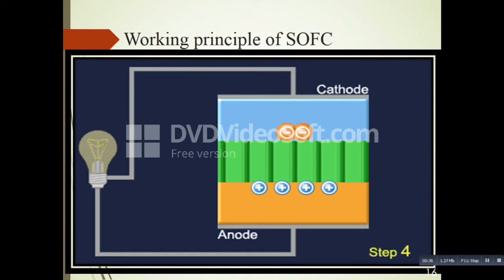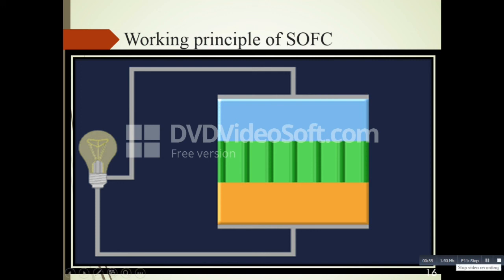At the cathode, the electrons combine with oxygen, reducing it to oxide ions. These oxide ions then combine with hydrogen ions to form water as a byproduct. So here is the working principle of the solid oxide fuel cell.